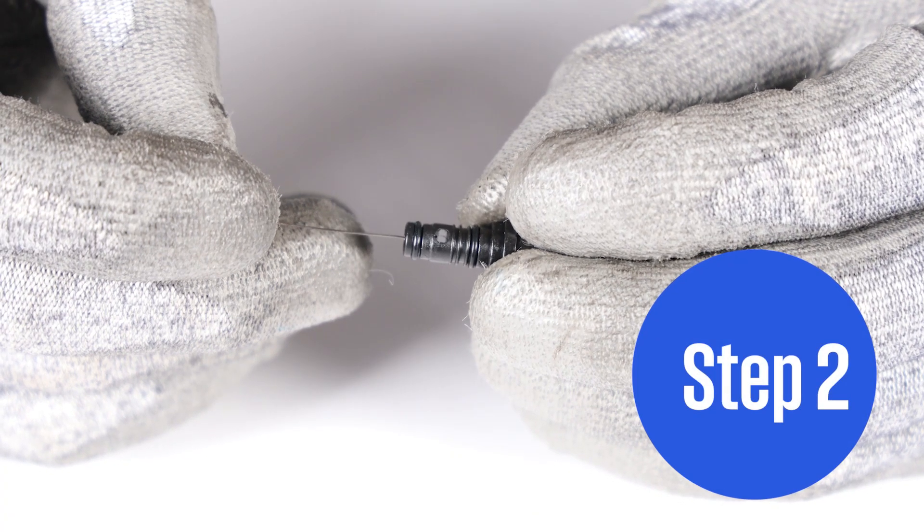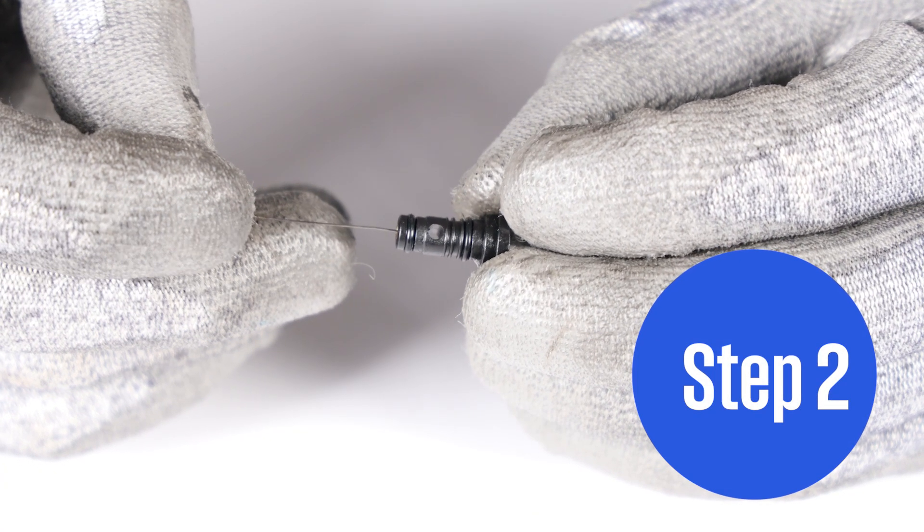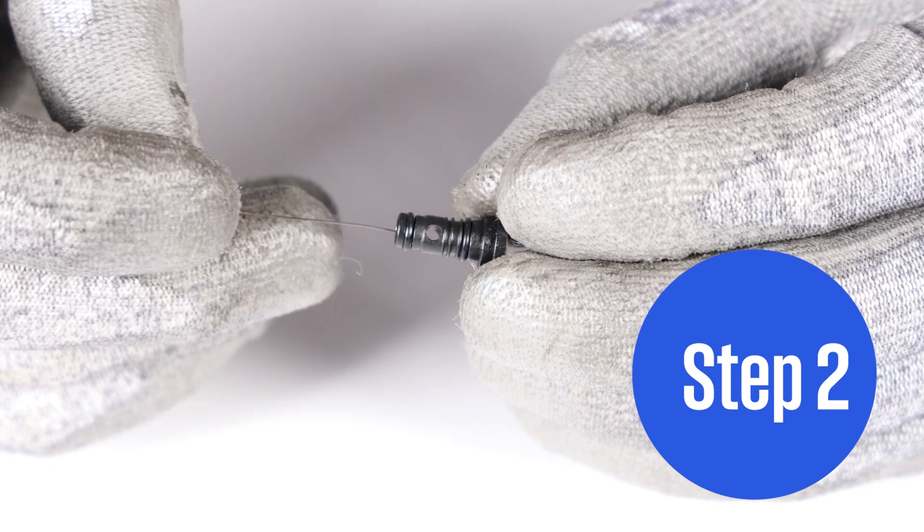Step 2. Using a tip cleaner, clean the inside of the idle jet screw. Make sure the needle can bypass the jet hole completely.